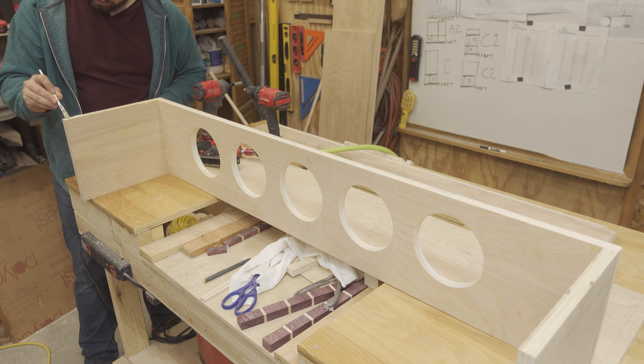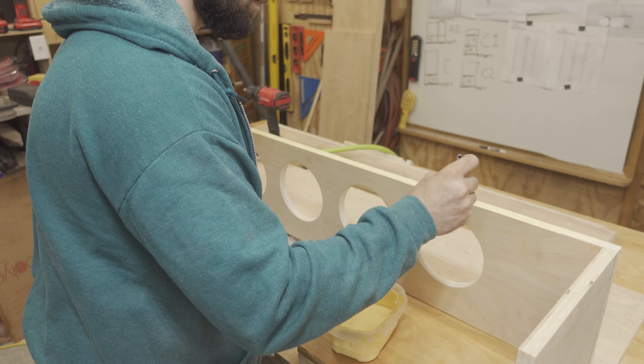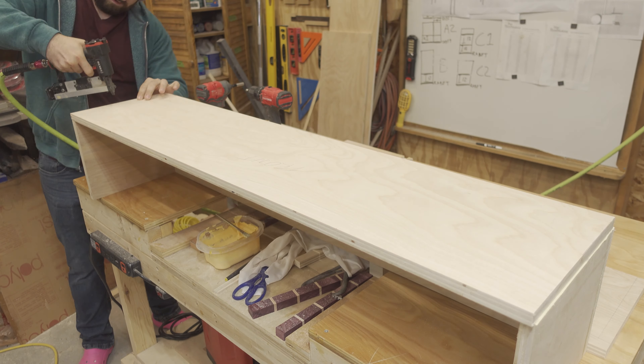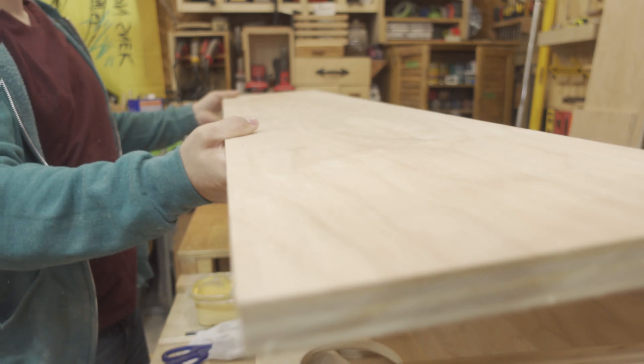I applied wood glue along the front edge and held the front in place with pin nails while the glue dried. As a note, this video is not sponsored by Redi or anything like that — I just think it's cool that they gave me the opportunity to do this project, and wanted to give them a shout out as a show of appreciation.